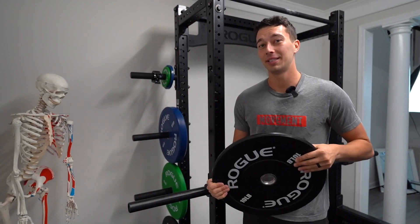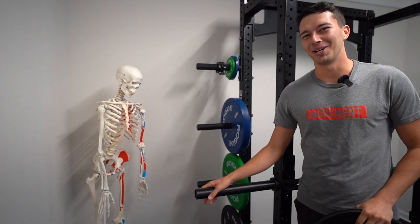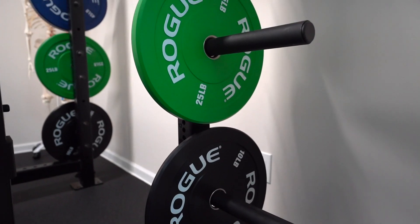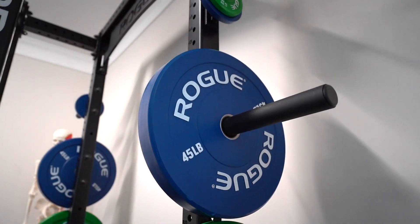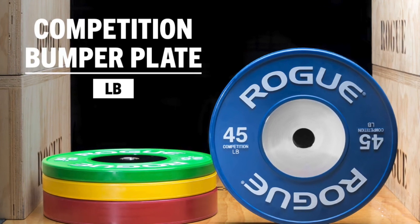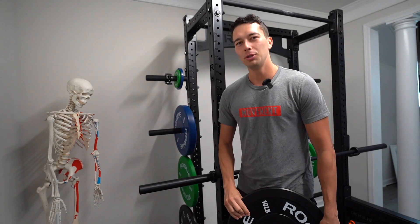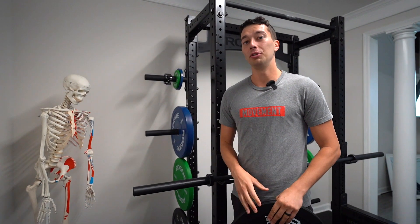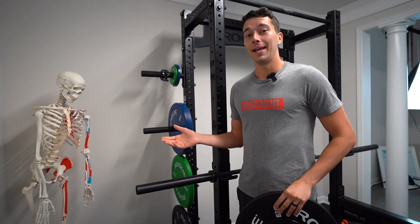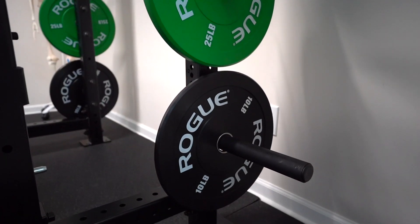Next let's talk about plates. We went with the echo plates. The echo plates are the middle-of-the-line option — competition plates have more of a concentrated steel mass in the center, which is more important for weightlifting. Then you have some really cheap ones like the compressed rubber HG plates. We've used those, but the problem is they're really thick, kind of hard to move, and you can't fit that many on a trap bar or a bar. We decided to go with the echo plates — they look really good and I think that was probably the best option for us. You have different colors, which looks really good in videos.